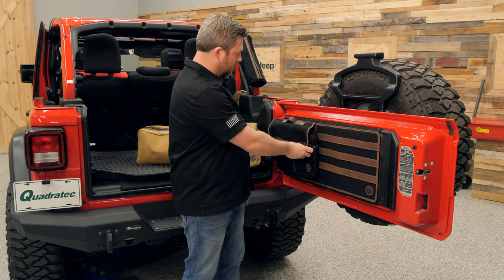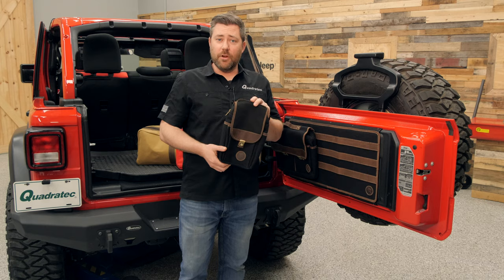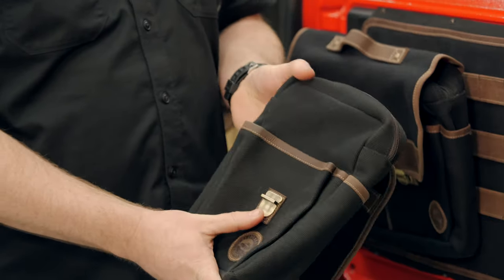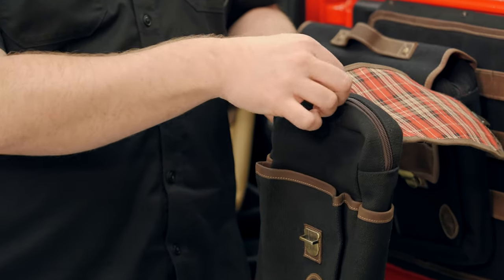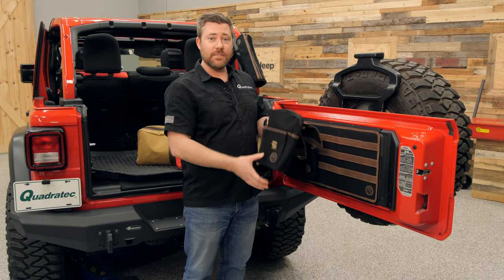If we close that back up, we can take a look at the smaller version — the six inch version of the Grab and Go bag. We're going to get one pocket underneath that flap, still one pocket on each side, and again one large main zippered pocket to help keep all of your items organized inside of the bag.